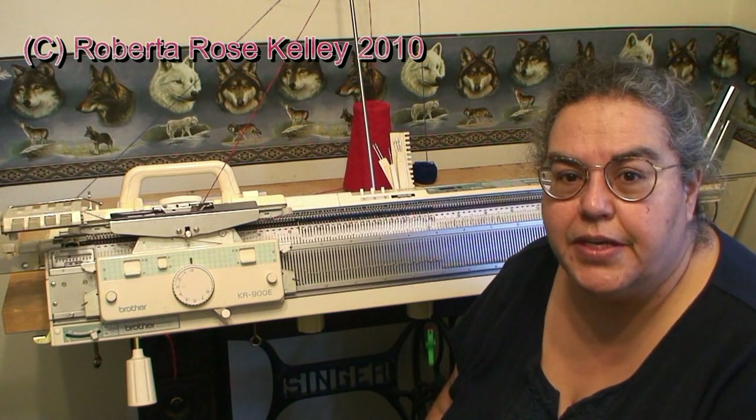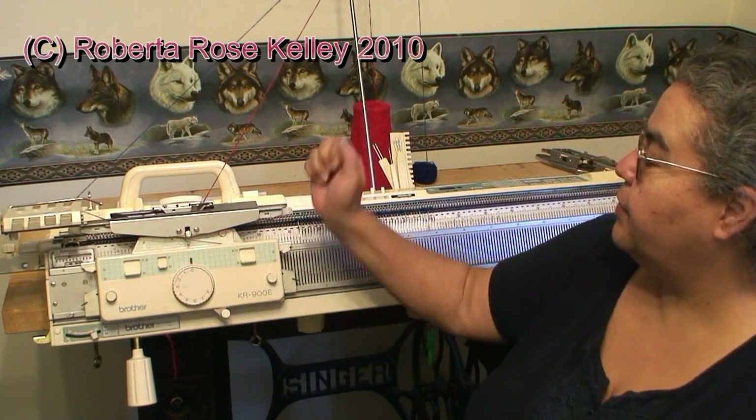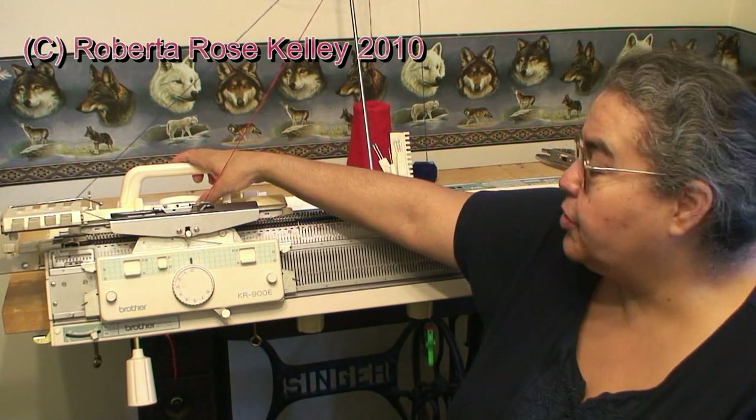You can also do a combination tuck and slip stitch. The ribber is going to be for plain knitting as we had in the beginning. Now the knitter, with one color — I decided with the blue, the background color — I'm going to have my partial buttons put in.